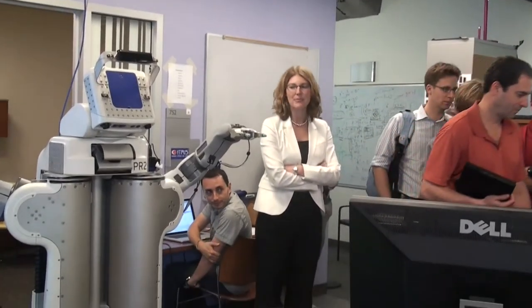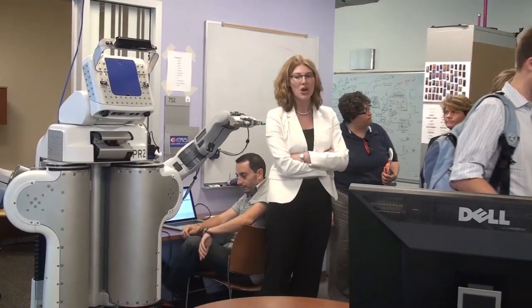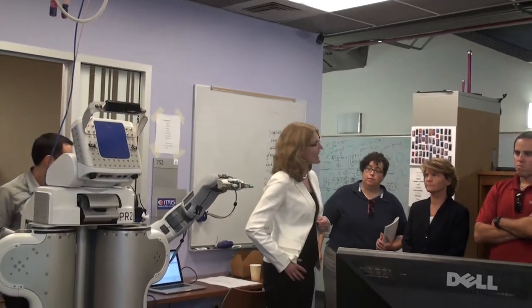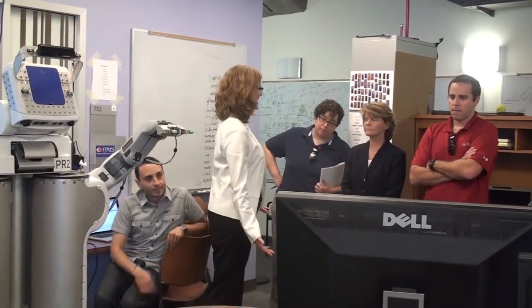Haptic adjectives. None of the demos you've seen so far have had any touch sensing. So while here during this talk, we augmented the PR2 with some touch sensors. The thing we're going to play with now is to present it with some objects and ask it to tell us how these objects feel.